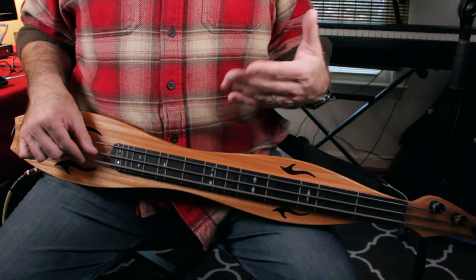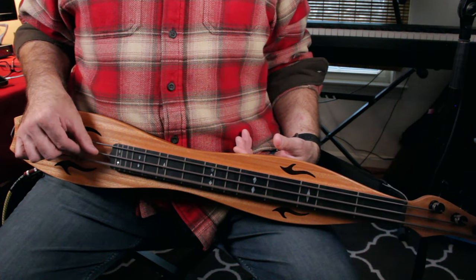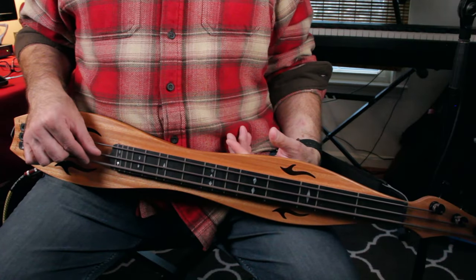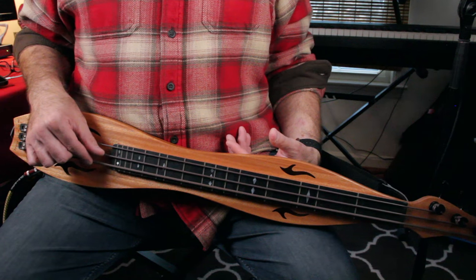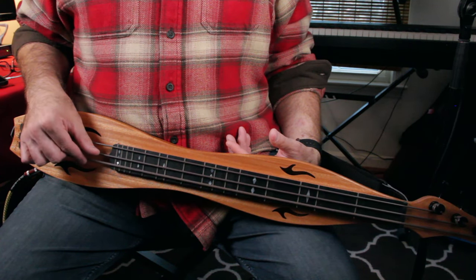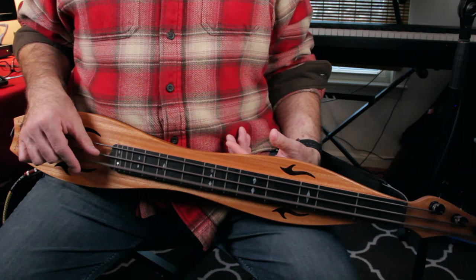Now you could let the string ring the whole time, and sometimes I do that. But a lot of the time I like to put rests in between the notes to let the other musicians in the room shine through. Watch: I pluck on one and three, and I mute on two and four — one, and two, and three, and four.